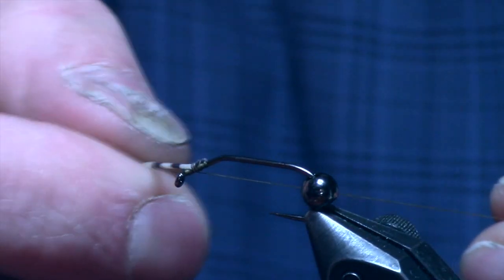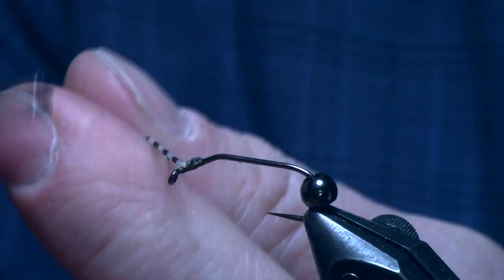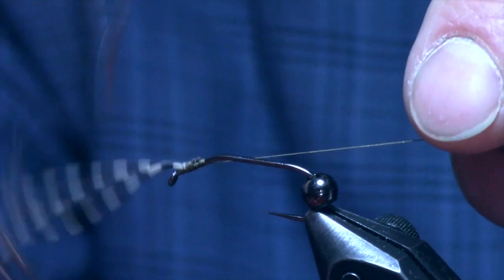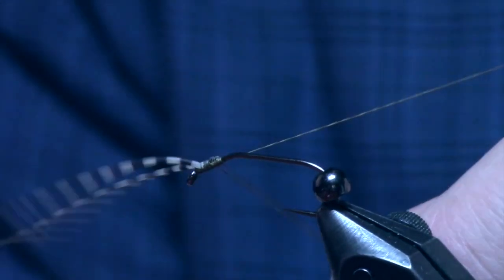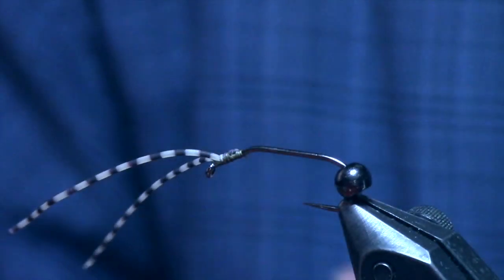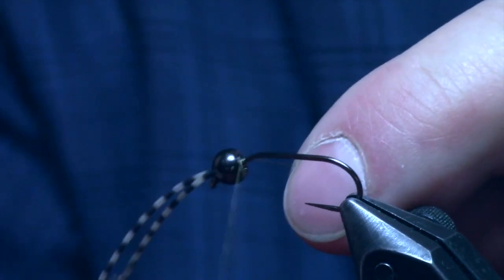Orient those little antennae towards the eye of the hook and they'll stay put. Then I whip finish right here and take this off so I can readjust the bead. Those legs like to get caught in the whip finisher. Now we can seat the bead and dress the hook like normal again.